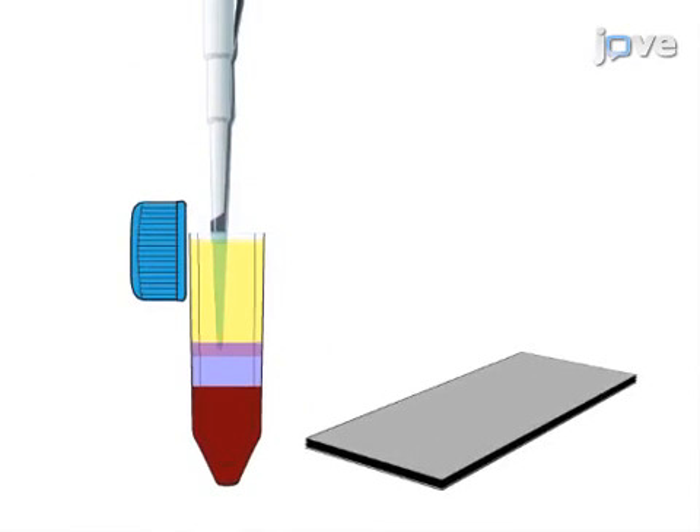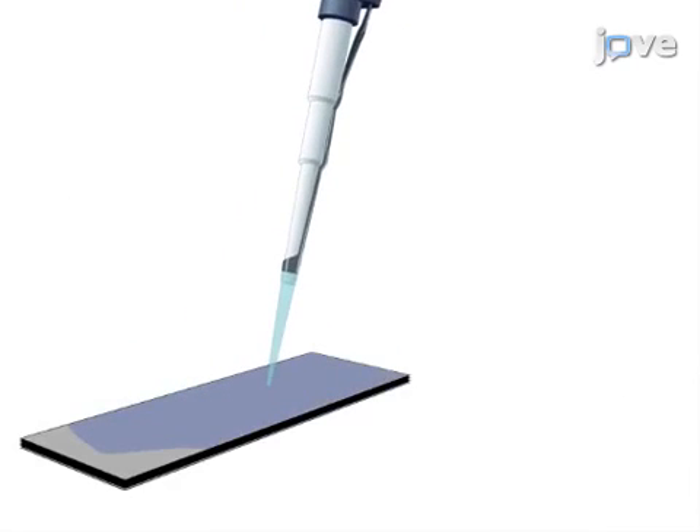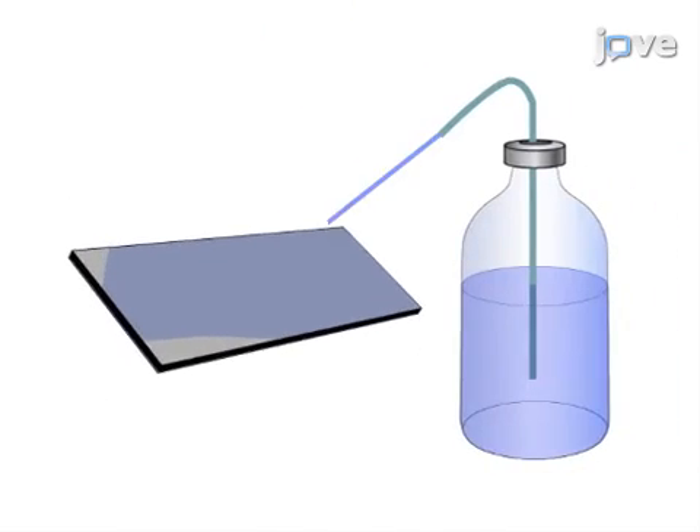The second step is to prepare sample slides by smearing or pipetting the blood cells and then treating them with fixative solution followed by washing.